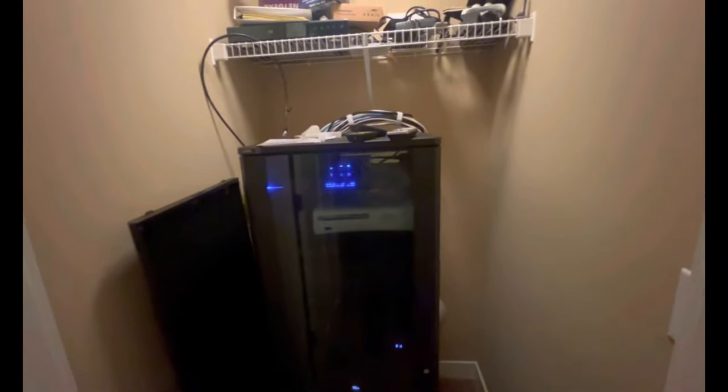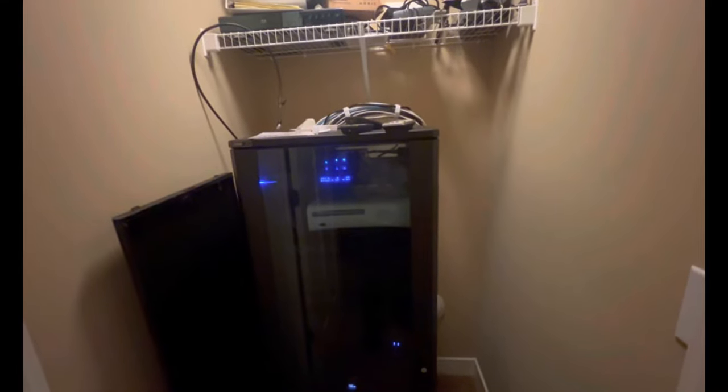One more thing we did was upgrade our internet routers because we were sitting on a very old router. We went with an OvrC-enabled network router. When we got this house built seven years ago the technology was not that good — they put only one access point around the house and I used to have a lot of dropped internet. It was really poor.